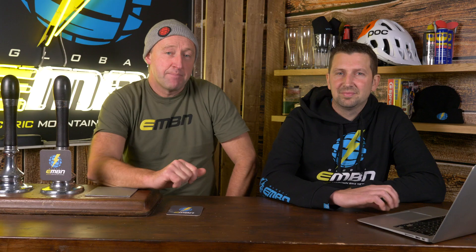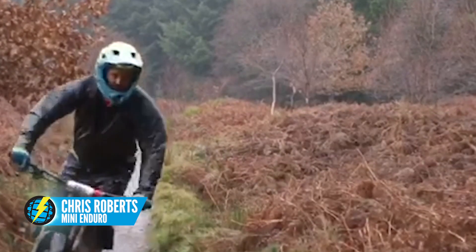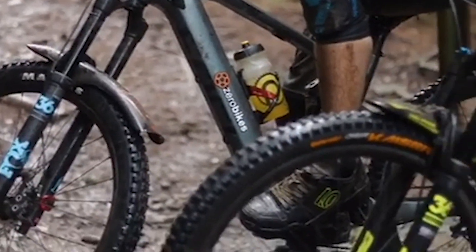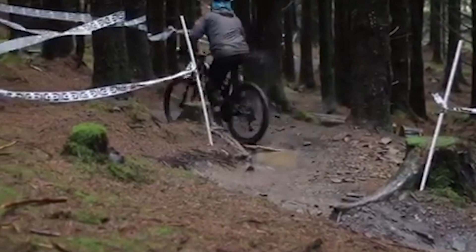Meanwhile, back in the dirt and wet of South Wales, there was an e-bike race with Chris Roberts and his crew. The interesting point here is that they had weight categories in the e-bike race — apparently a world's first. Having done lots of head-to-head hill climbs, someone who's 60 kilos and someone who's 90 kilos with the same skill could be like two minutes apart on a 500-foot hill climb. I look forward to more of that racing.